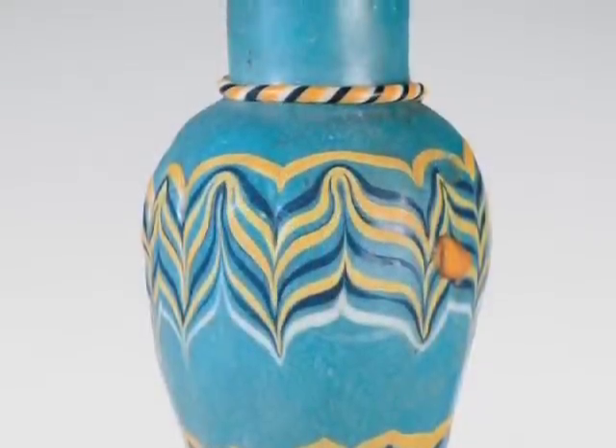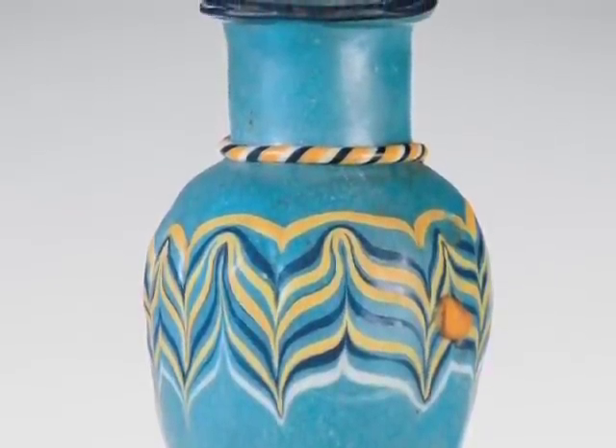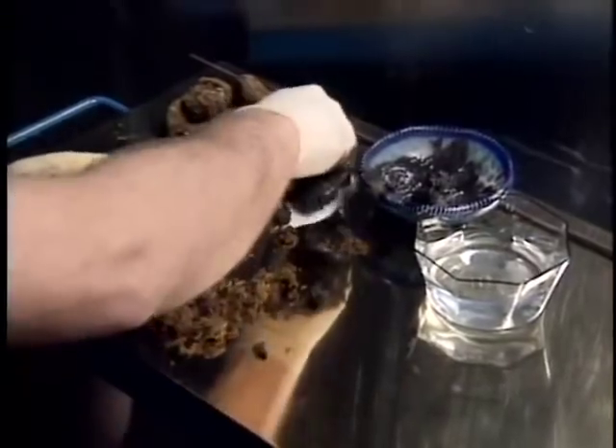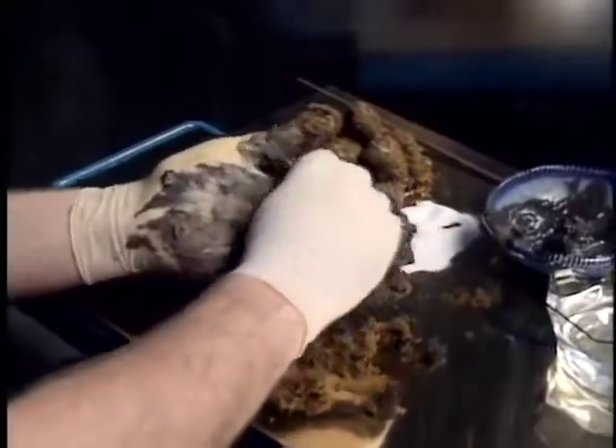It might seem crazy, but the little jars decorated with all those squiggly colored lines kind of have something in common with a tasty carnival treat. These were made by a process called core forming that was used before glass blowing was invented to make glass vessels. It's really very simple — core forming is a lot like making a candied apple.